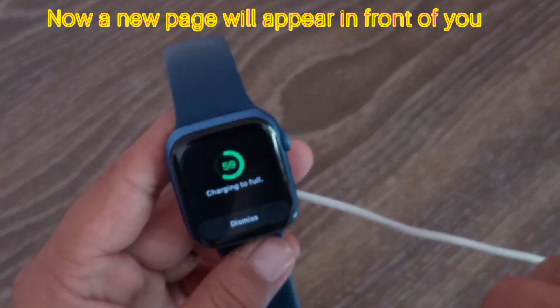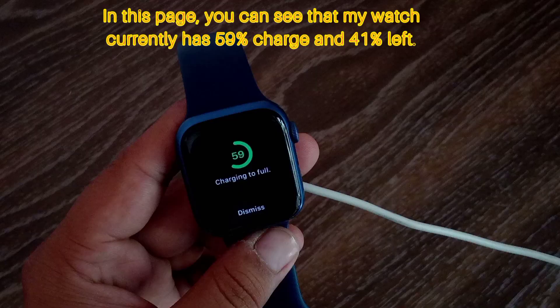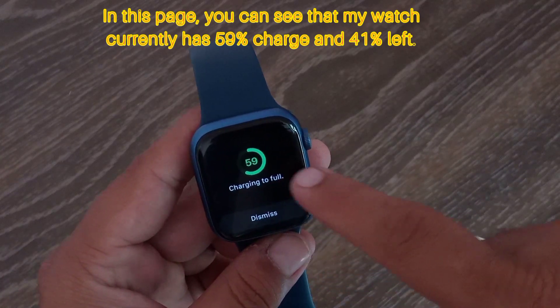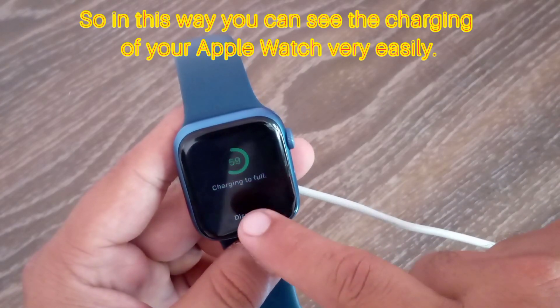Now a new page will appear in front of you. On this page you can see that my watch currently has 59 percent charge and 41 percent left. In this way you can see the charging of your Apple Watch very easily.